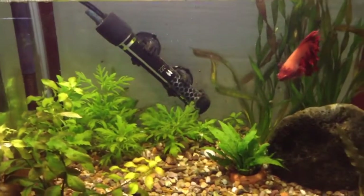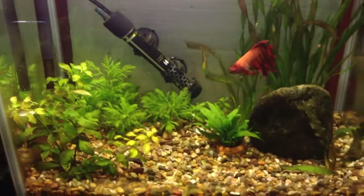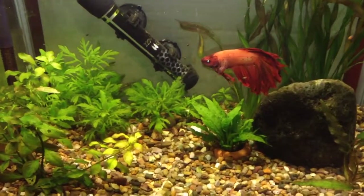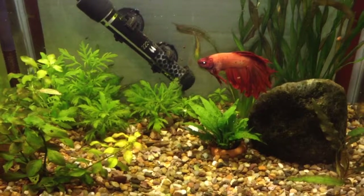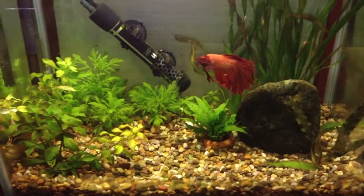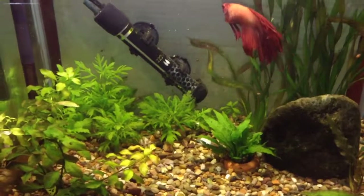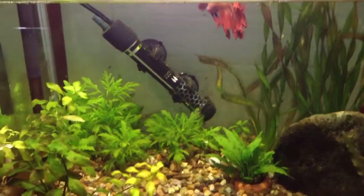You need to do water changes regularly — at least once a week — as this helps keep the water clean. Clean water is essential to keep your fish healthy. Many problems are caused by dirty water, so keep the water clean.